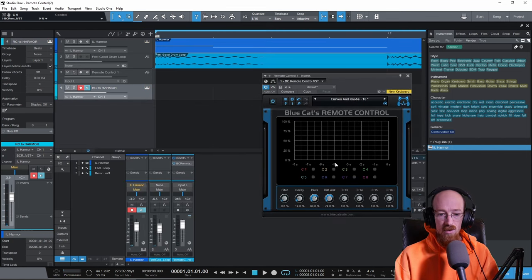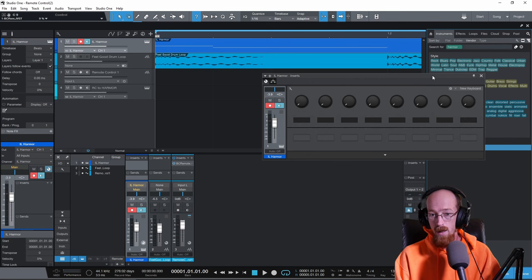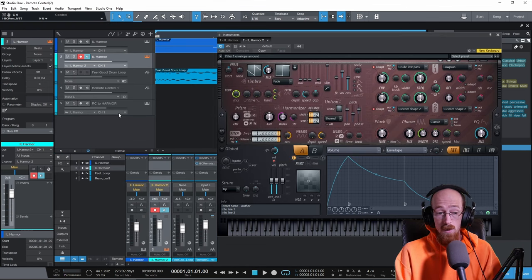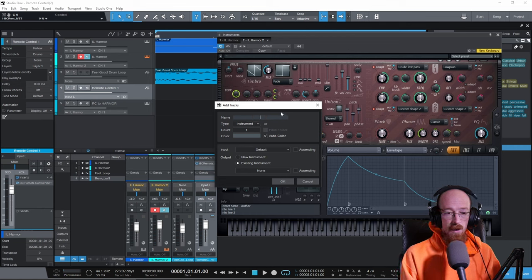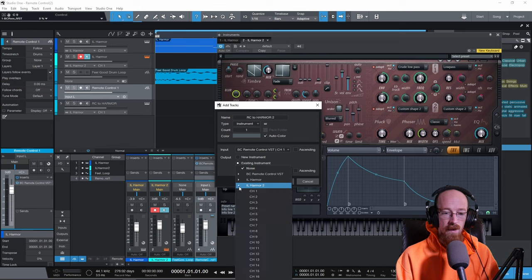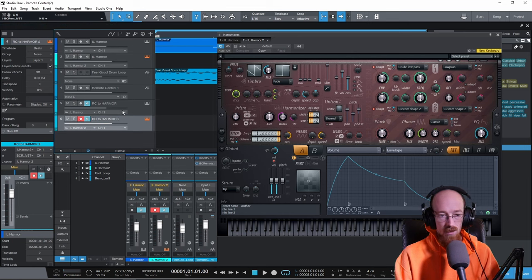We can close Armor and control a different instrument with the same Remote Control. Let's grab another Armor instance — Armor Two — and add another instrument track to route Remote Control to it. We'll call it 'RC to Armor Two,' set input to Remote Control channel one, and output to Armor Two channel one. Now this Remote Control will output to both instruments.